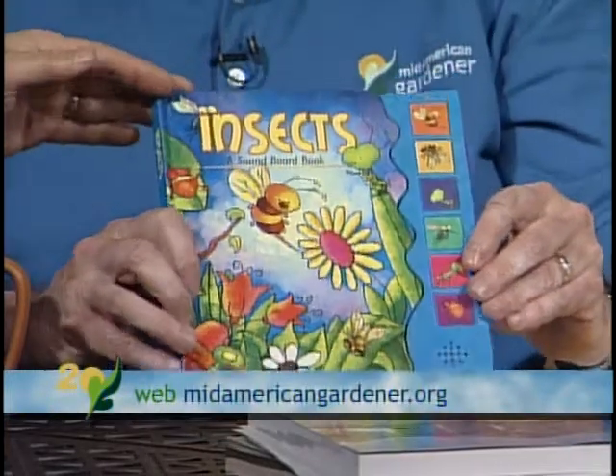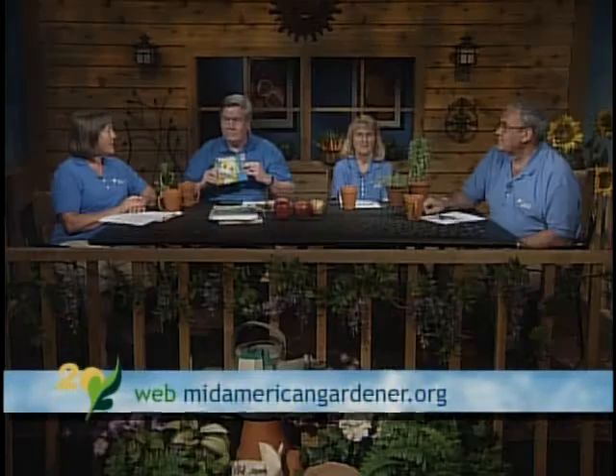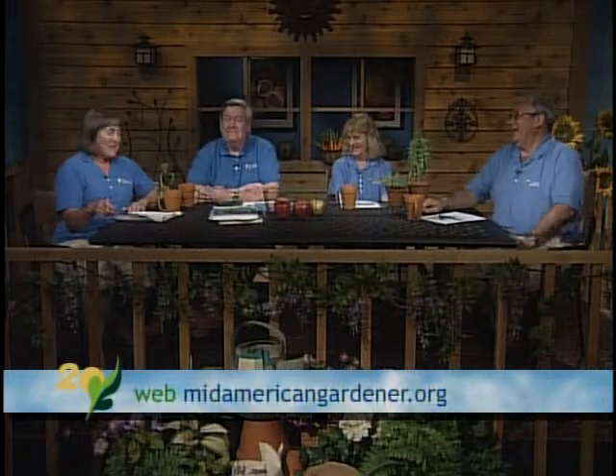Phil also brought a kids' insect soundboard book as a prop — it has all kinds of insects and is called 'Insects: A Soundboard Book.' It's a complex situation, so thank you for chatting about that, because it really is not just one thing and fixing it.